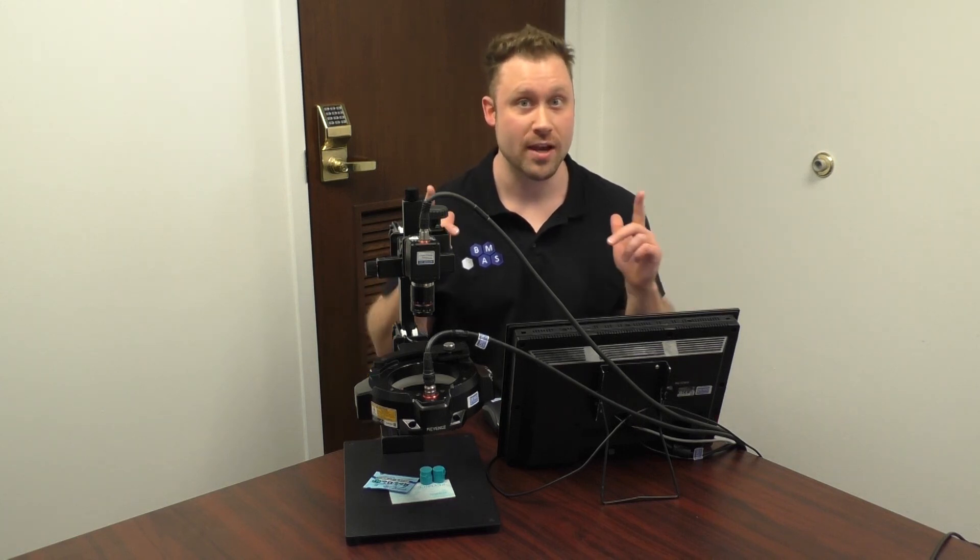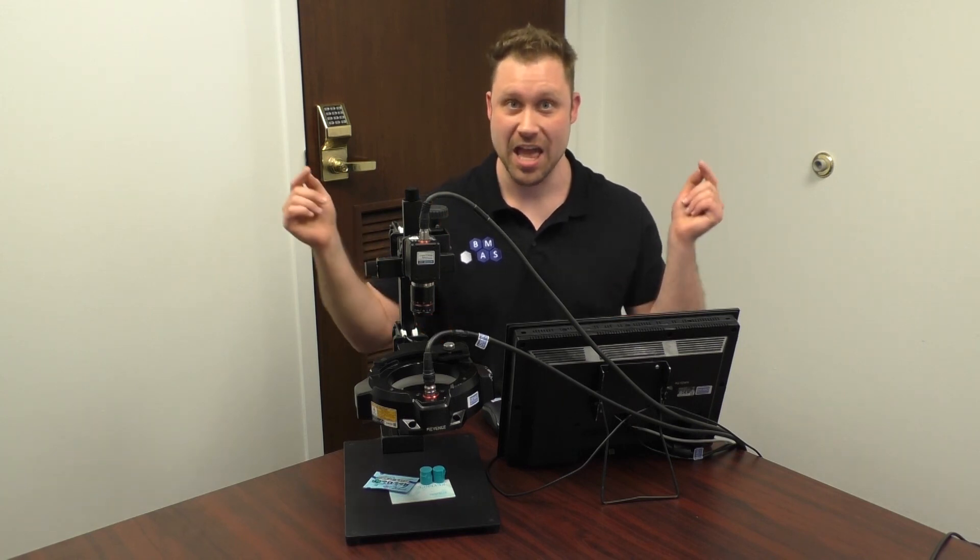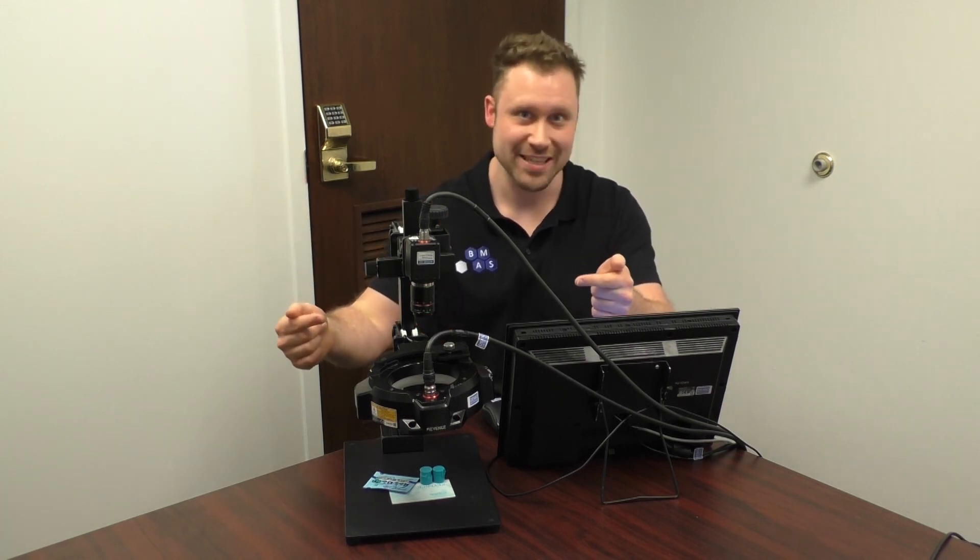Welcome back Controls Champions! I've got a great thing to show you today. We've been talking about vision inspection and lighting, and this is the hot ticket. Let's get into it.